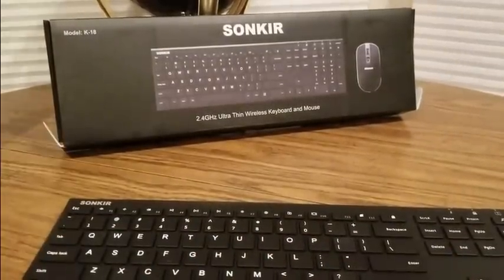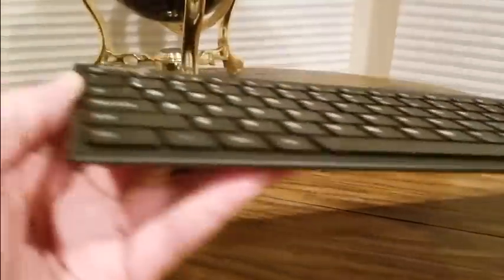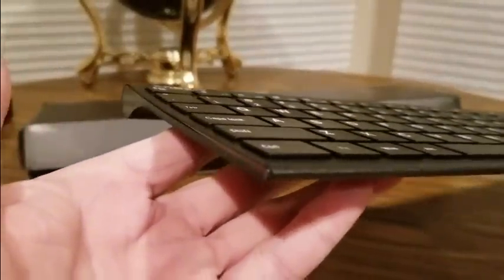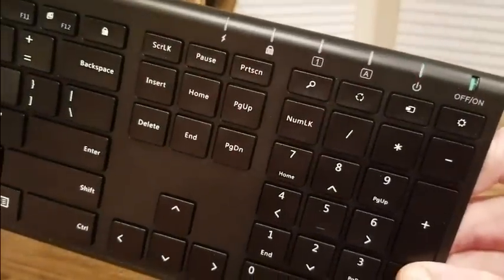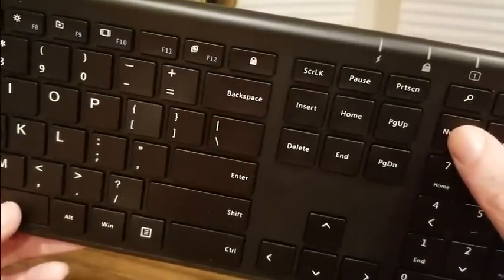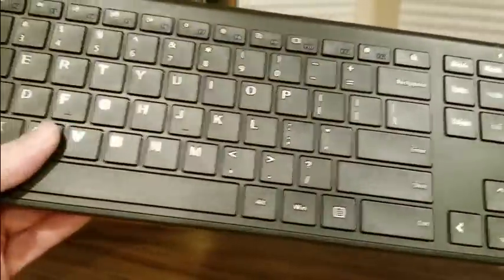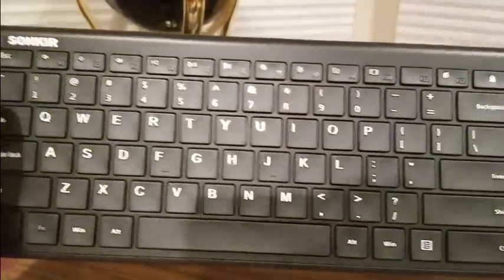That's about it — came with everything. Yep, empty box. That's it for the Zone Gear 2.4 ultra thin wireless keyboard. Like I said, it is super thin — really nice. Got the Bluetooth, powers on, everything's good to go, got the Num Lock. Check them out YouTubers and see what other goodies they have to offer. Until then, be safe, have a great day, and see you guys soon.